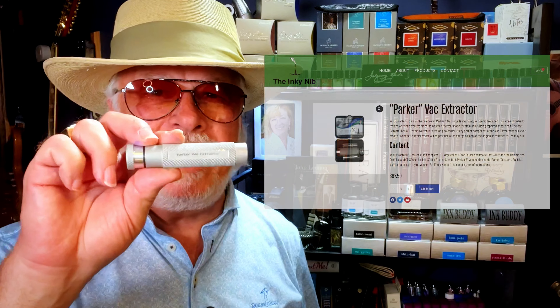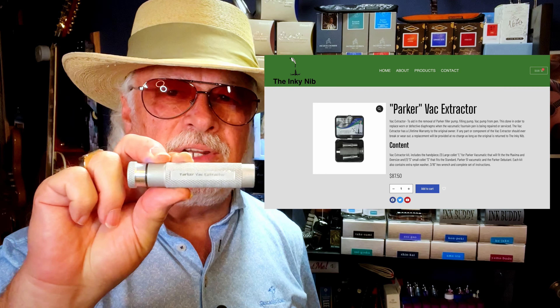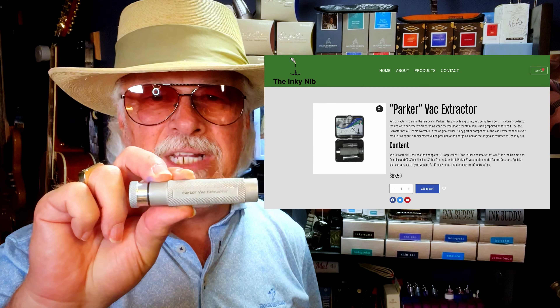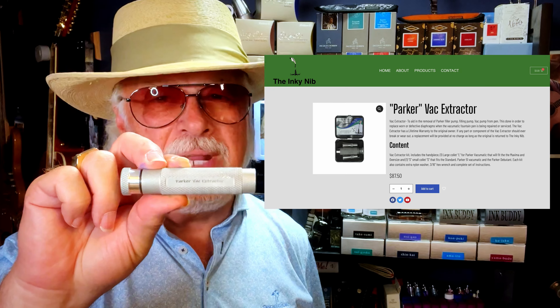I've been restoring so many Parker Vacuumatics and Parker 51 Vacuumatics because I bought a relatively expensive tool from the Inky Nib called the Parker Vac Extractor Tool. My justification for making such an investment in a tool has been that I could buy up dead Vacuumatics for cheap, restore them and sell them for more money, eventually making the tool pay for itself. It seemed logical — at least it was a good excuse to explain the purchase to my wife.